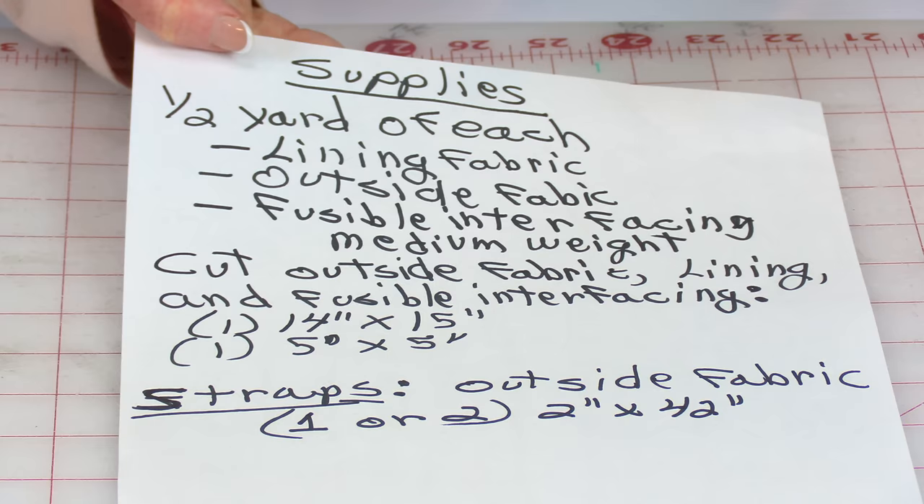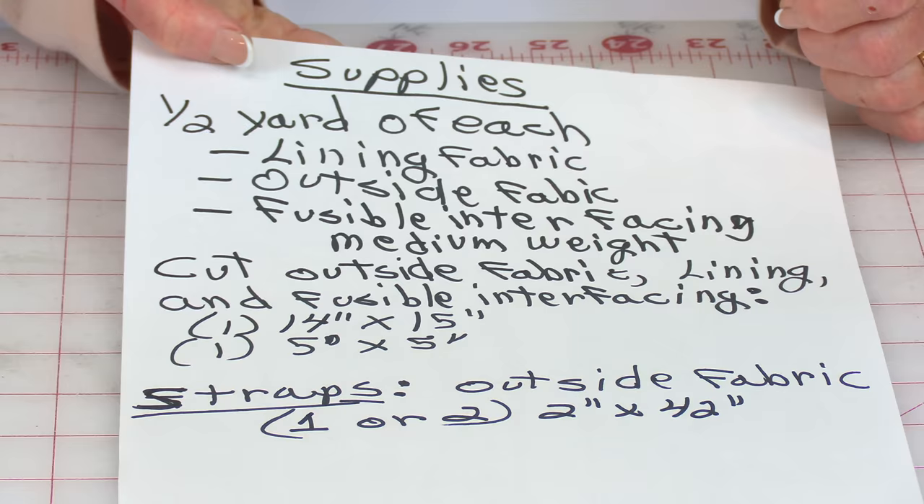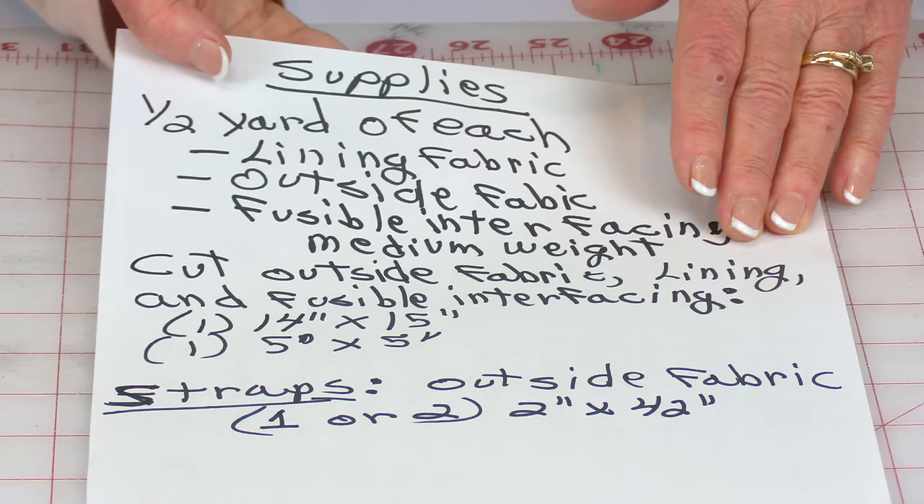For this bag you're going to need fabric for the outside, some lining fabric, and fusible interfacing. You'll need a half a yard of each. For your fusible interfacing, I recommend a medium weight — I found heavy weight was a little hard to fold the bag in the correct places. It didn't quite lay out right.